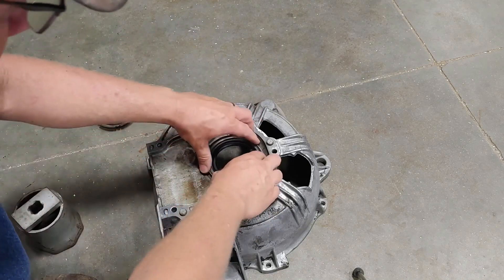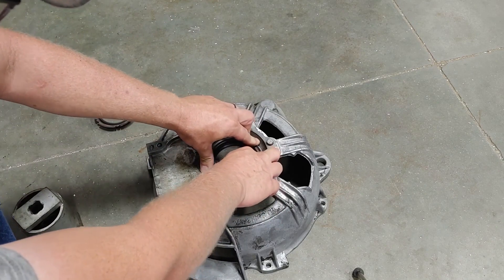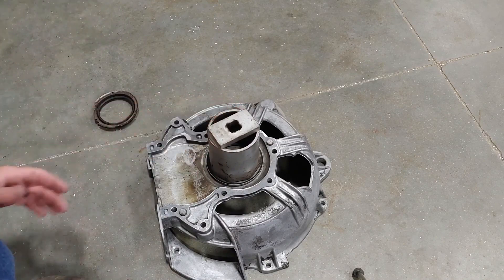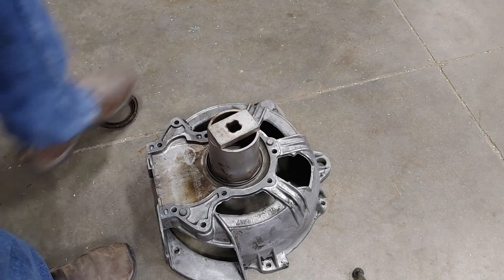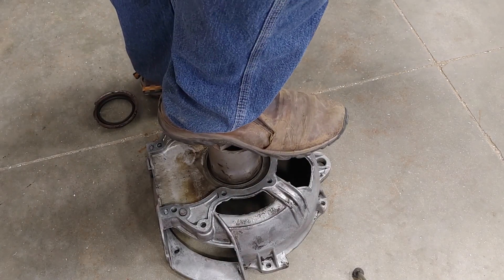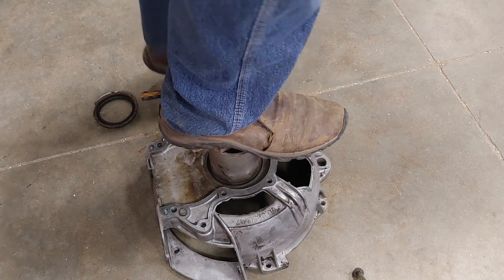By the way it feels, I can just push this new seal in by hand — I don't have to get out a driver and a hammer. I'd much rather press it in. Let's see if 200 pounds will do it.